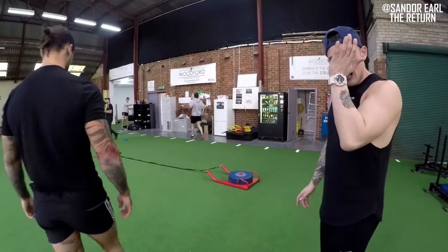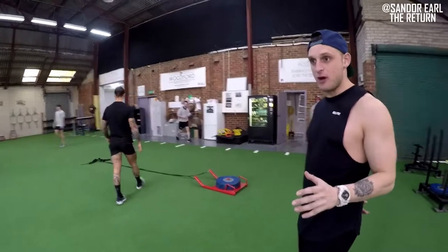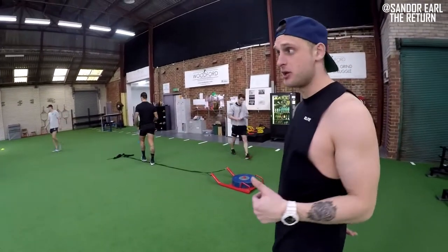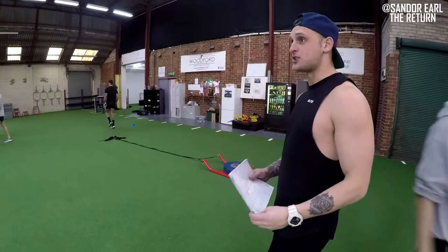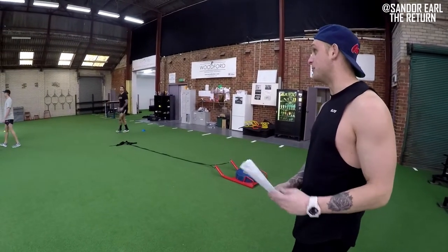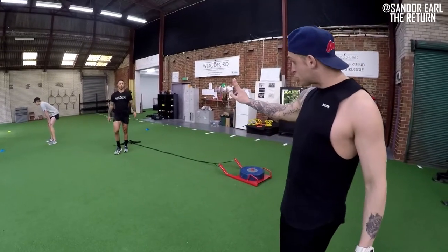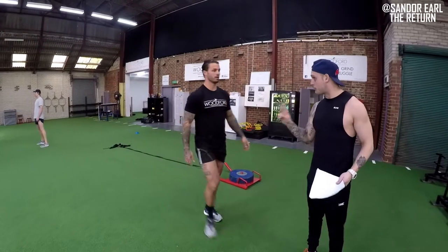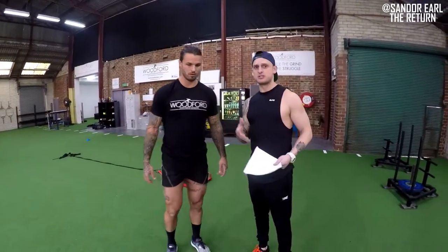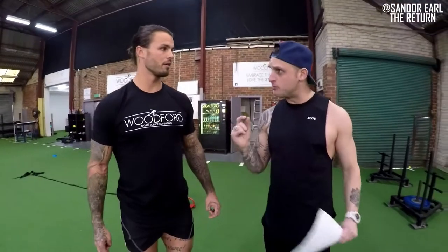We had the idea where we want to hit different parts of the force-velocity curve. As it gets closer, after this phase, Shandor, what are we going to do? We're going to hit an accumulation block — another accumulation block for two, four-week blocks with volume so we can increase it, because you had a bod pod and you lost two kilos of muscle. Can you explain to everyone why?